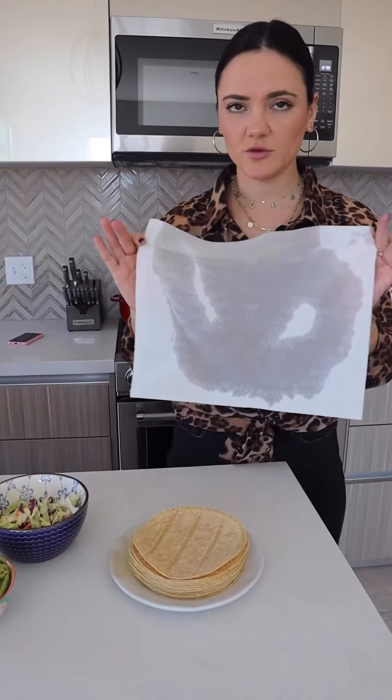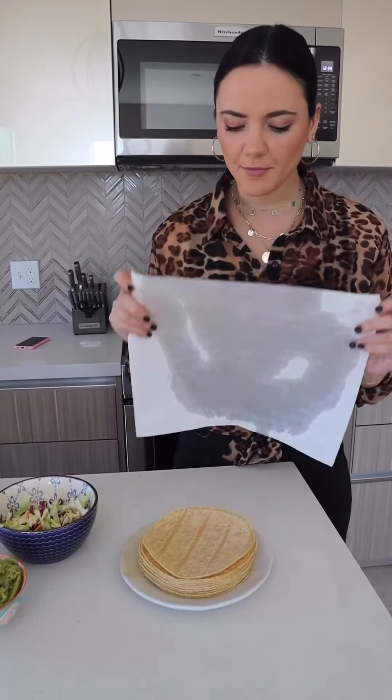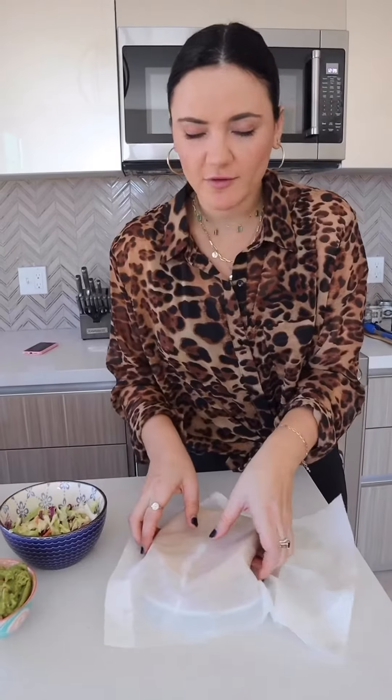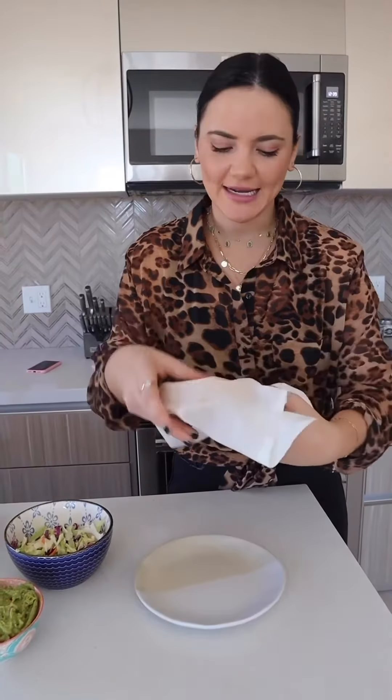We're heating up the tortillas — instead of doing one at a time, if you have a lot to heat up, get a damp paper towel, wrap them in it, and microwave for about 30 seconds. It prevents them from getting dried out so they stay nice and moist.